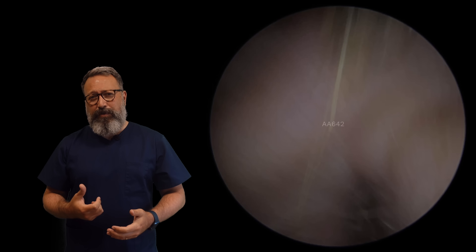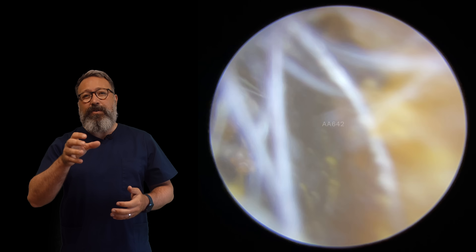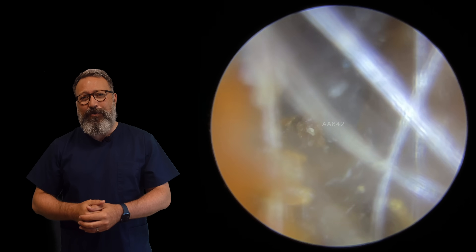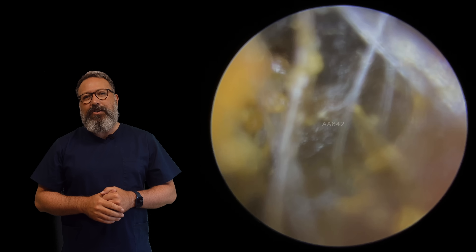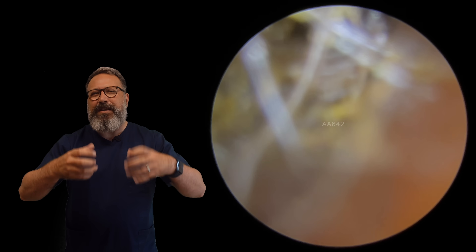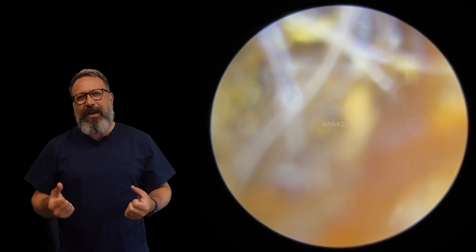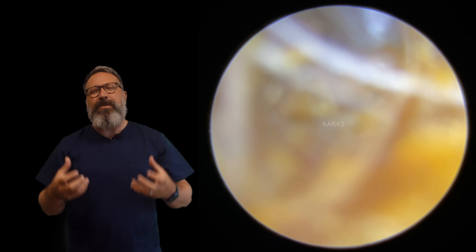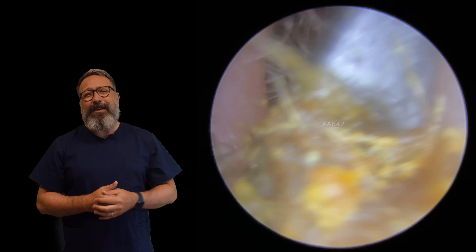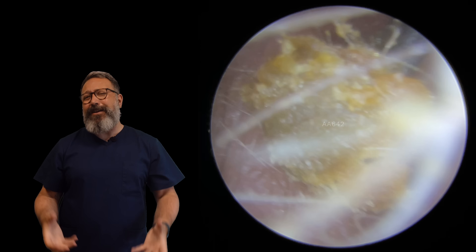All those things working together are forming a really, really difficult plug to remove. We're not even bothering with the suction — we're going straight in with the Jobson horn. You can see it's just coated around the outside edge. The reason this wax is as hard as it is: this patient suffers a lot with dry skin, and the inner part of the ear canal is really dry, not producing as much oil as it normally should, so the wax has become absolutely solid.